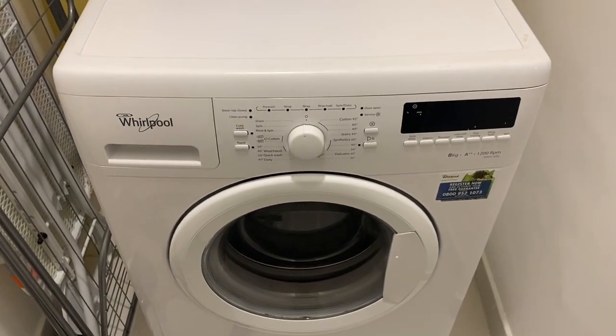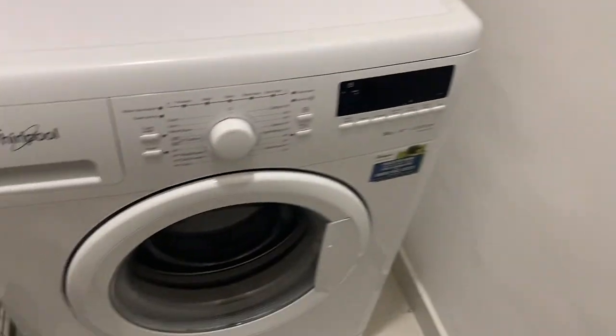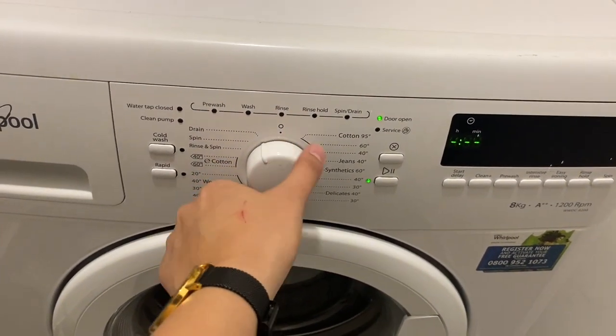Here you have a vertical washing machine. To operate, make sure that the main switch is on. Twist this knob to set the program.